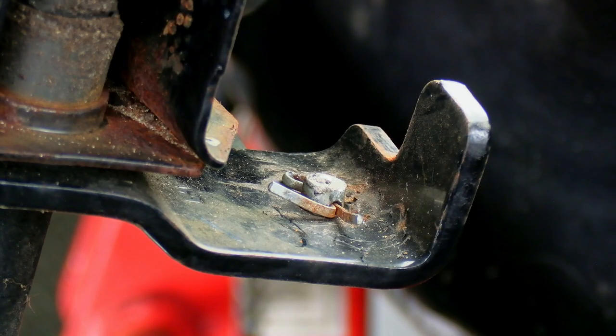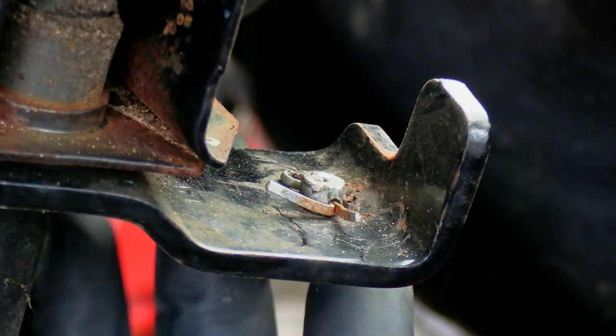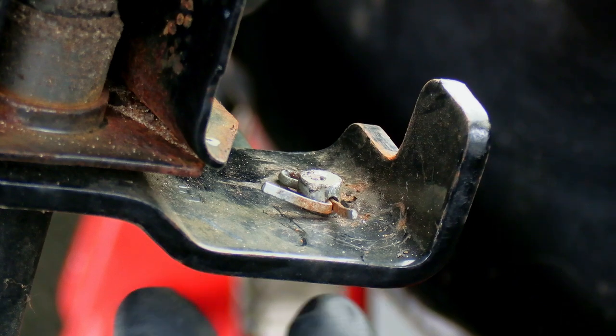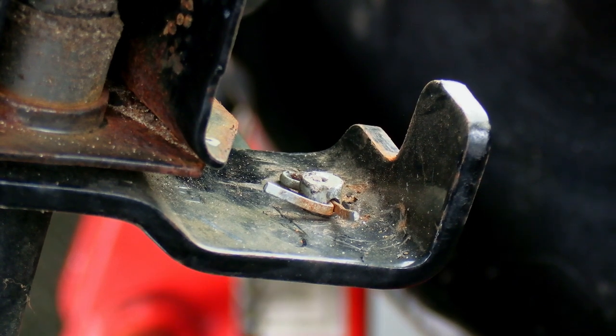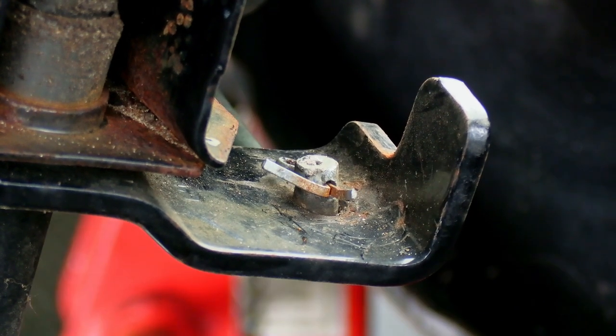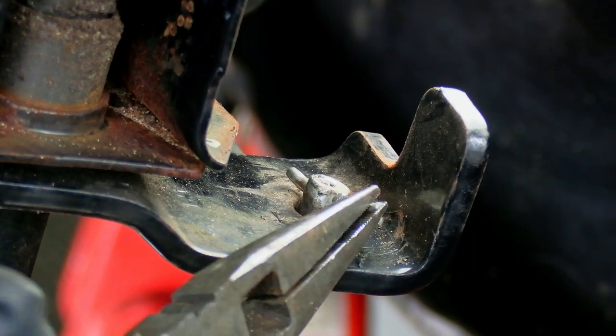Next, you'll want to undo this cotter pin on the end of the tie rod right here. These tie rods do have a left and a right, and you don't want to mix those up. When I first got this lawnmower, the steering would lock up — like if you were making a circle in the yard and turned it all the way to the left or right, you'd have to fidget with the steering wheel to get it to go straight again. Whoever worked on this before me had the tie rods backwards.